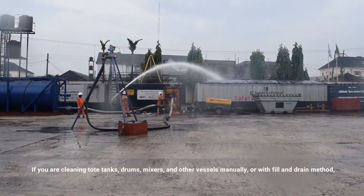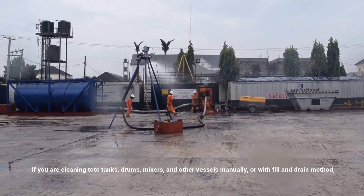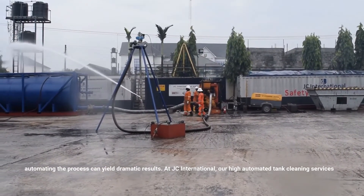If you are cleaning tote tanks, drums, mixers, and other vessels manually or with the fill and drain method, automating the process can yield dramatic results.